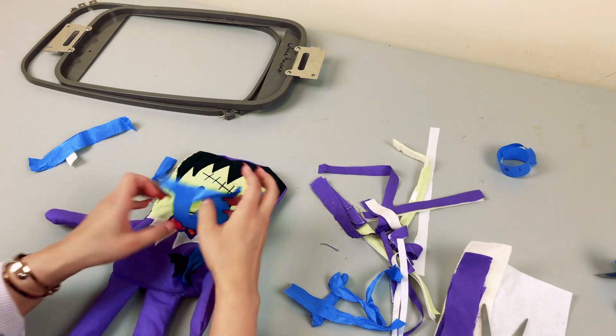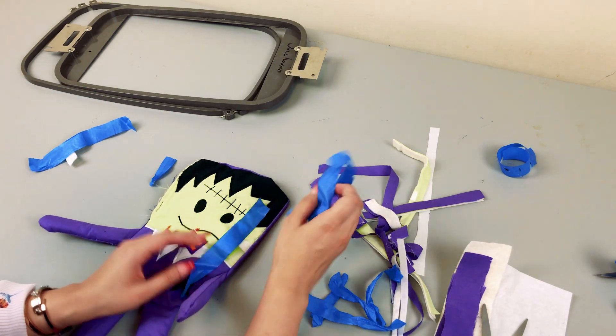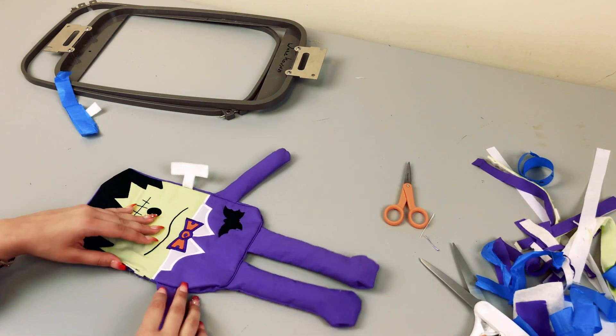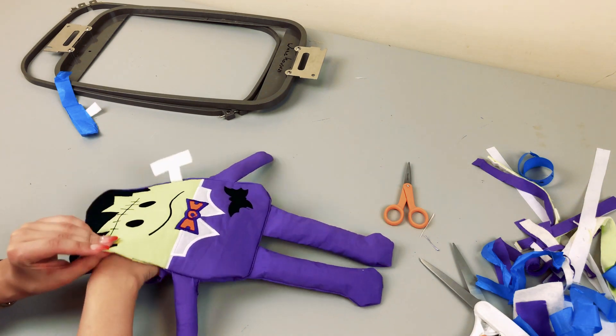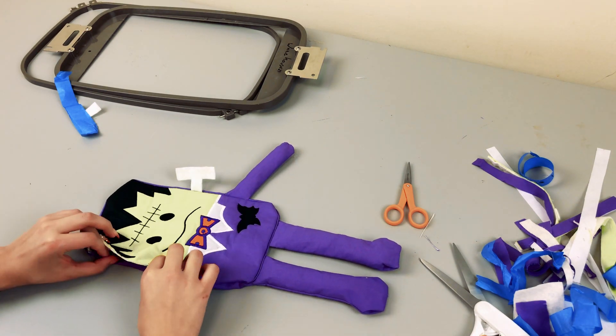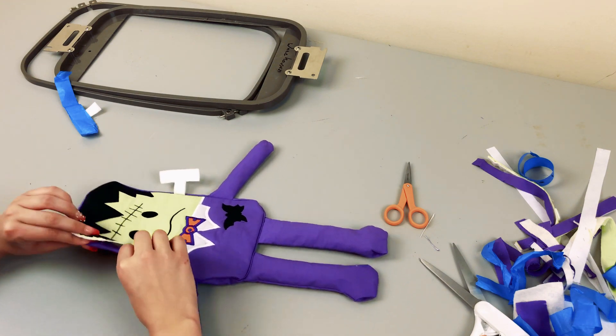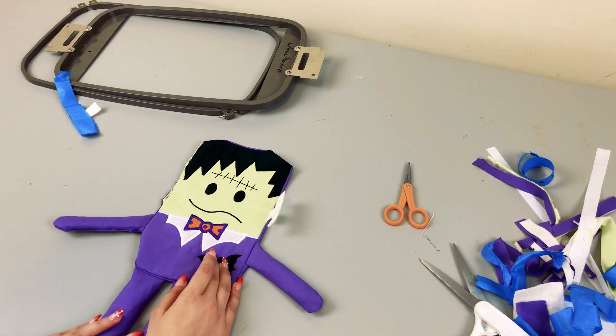We're just seeing our little boy come to life! Here is our Frankie — the embroidery design is going to have an opening where you can go ahead and stuff it, and this is the only part that you're going to need to either stitch with the machine or by hand. I'm going to go ahead and stuff it and then quickly stitch it by hand.